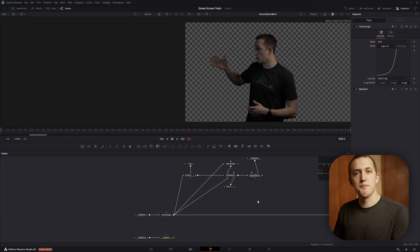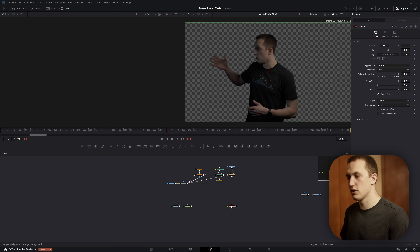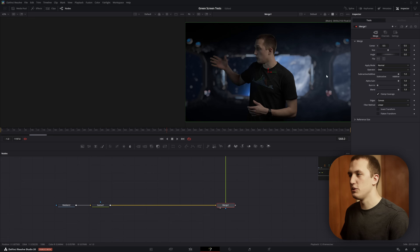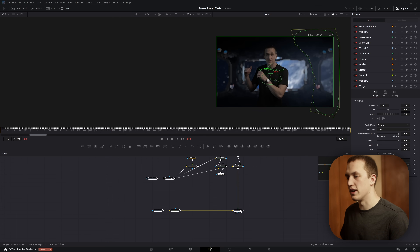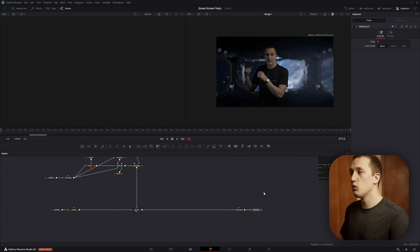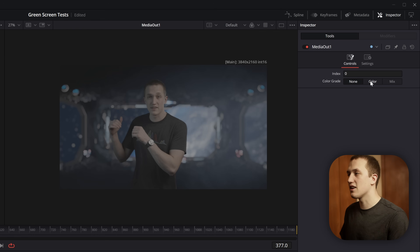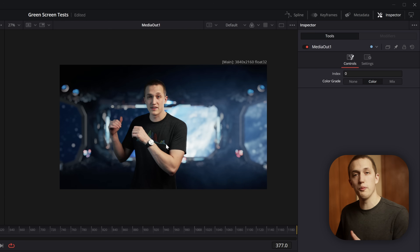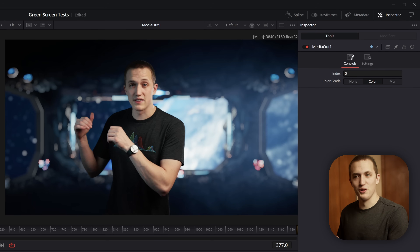Now we can start compositing over our background. Break the input, drag things up, and combine the keyed subject over the background using a Merge node — flip the inputs with Ctrl+T and view off to the side. This is already looking really good. If you're using DaVinci Resolve 20, connect this into the Cineon Log output and with the media out node selected, you can set the Color Grade to Color to preview exactly what your edit page color grading will look like, making it really easy to fine tune all settings.